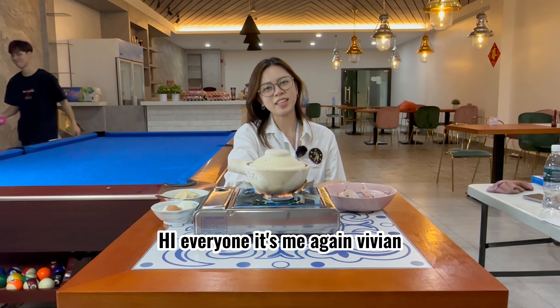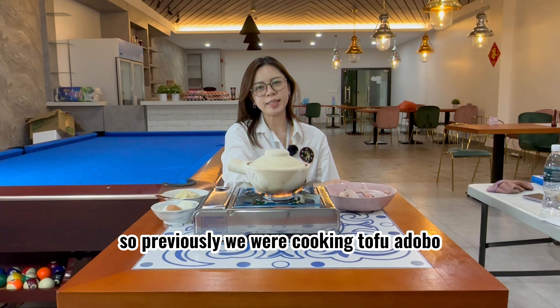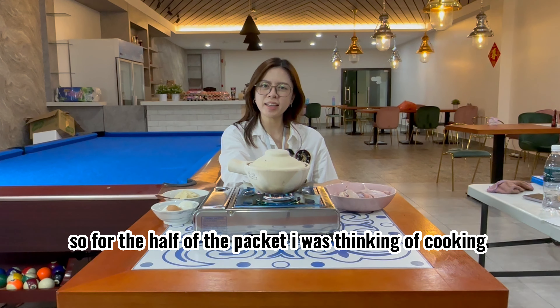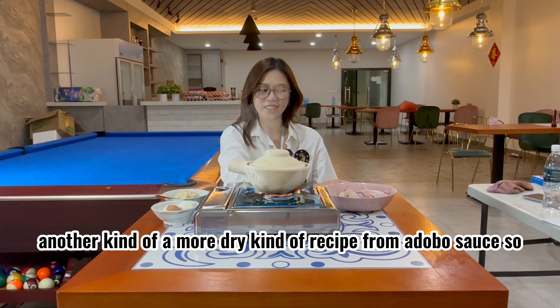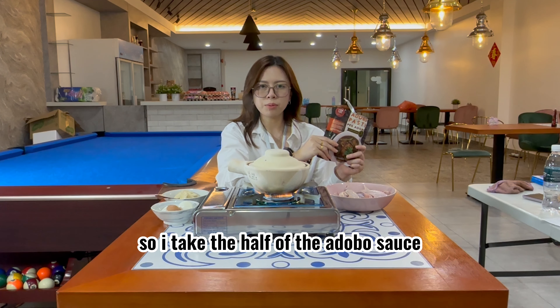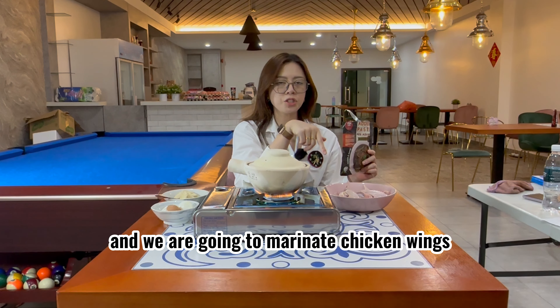Hi everyone, it's me again, Vivian. So previously we were cooking tofu adobo. For the other half of the packet, I was thinking of cooking another kind of more dry recipe from the adobo sauce. So I take half of the adobo sauce and we are going to marinate chicken wings.